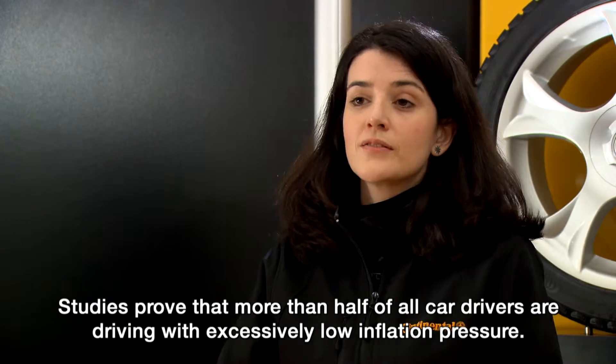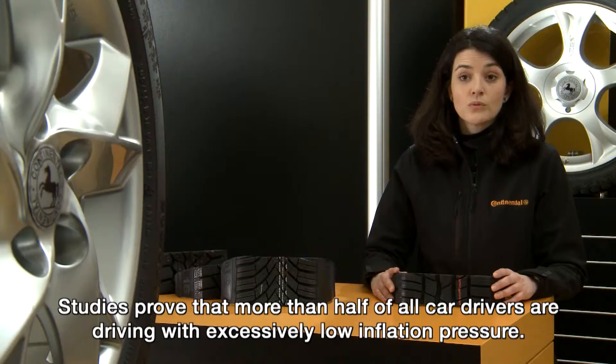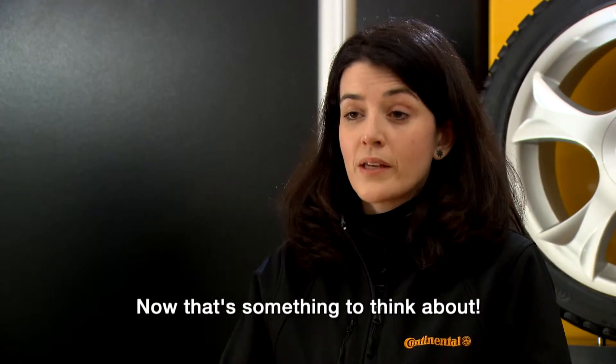Studies prove that more than half of all car drivers are driving with excessively low inflation pressure. Now that's something to think about.